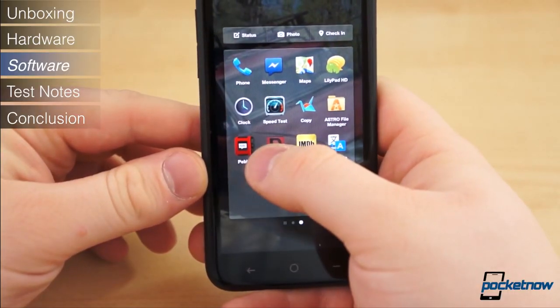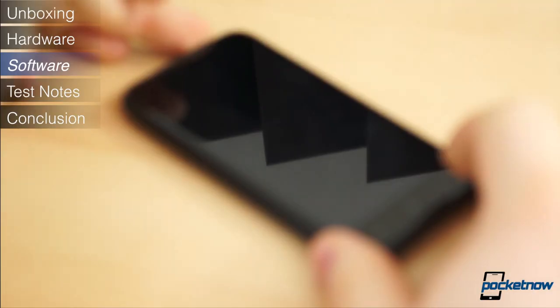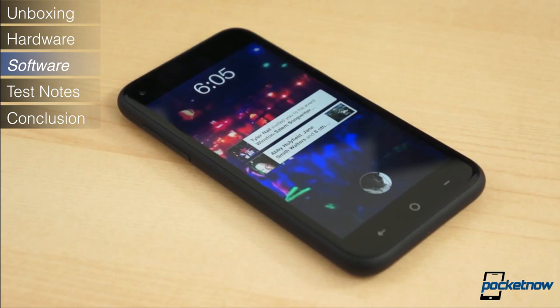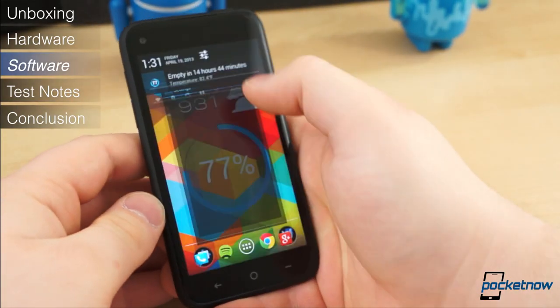It's also worth mentioning that Facebook Home is still quite new, and there are quite a few bugs that have yet to be ironed out. Fortunately, there's a silver lining — Facebook Home can be completely disabled, and beneath it, the HTC First runs an otherwise stock version of Android 4.1.2.